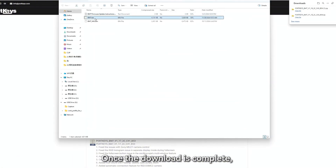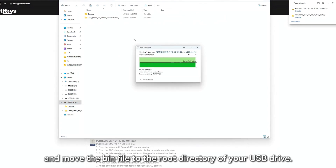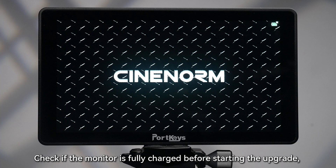Once the download is complete, unzip the firmware package and move the bin file to the root directory of your USB drive. Check if the monitor is fully charged.